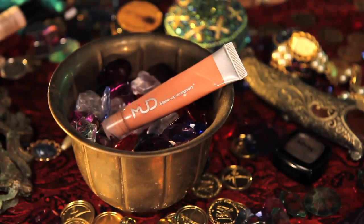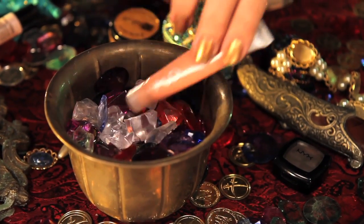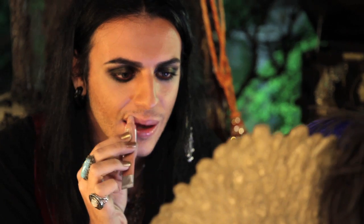For lips, we're going to apply Mudd's Lip Glaze in Bare, just to add some shine and to accentuate all of this.